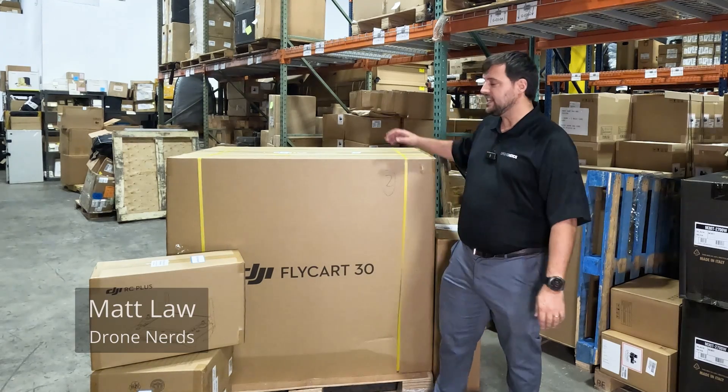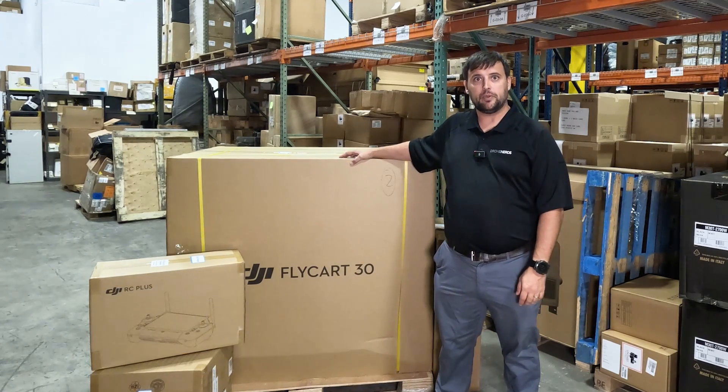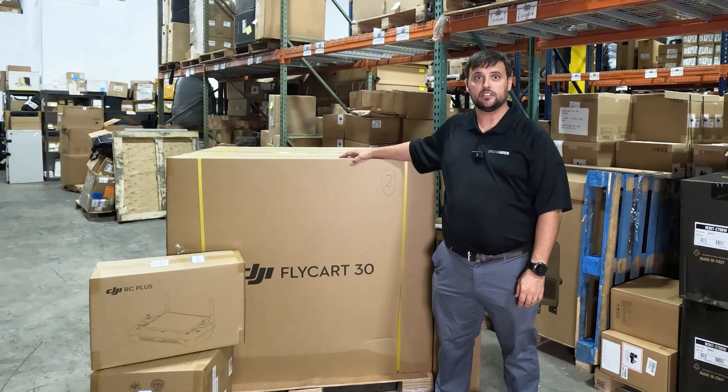Hey Drone Nerds, it's Matt. So inside this box is one of the most anticipated drone releases of 2024. Today, let's unbox the DJI Flycart 30.